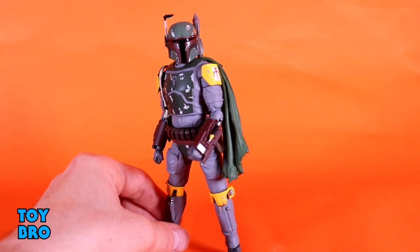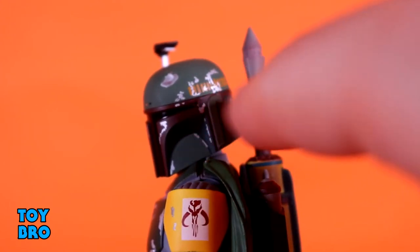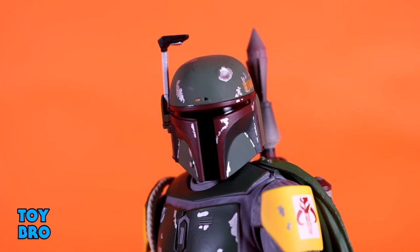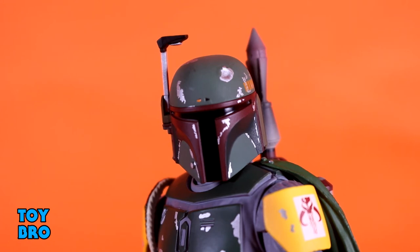I'm even happier about the helmet, all things considered. The helmet has to be at least somewhat right or what's the point of having the figure? This looks really good to me. The reflective, shiny metallic paint for the silver accents really helps make him pop and catches the light, as does the really glossy visor. You've got the yellow markings that run down the side and the maroony brown colors that match the gauntlets. You also have a nice moving rangefinder — a couple other little articulating pieces that are always nice. It's just a well-sculpted, well-painted helmet. It's Boba Fett.